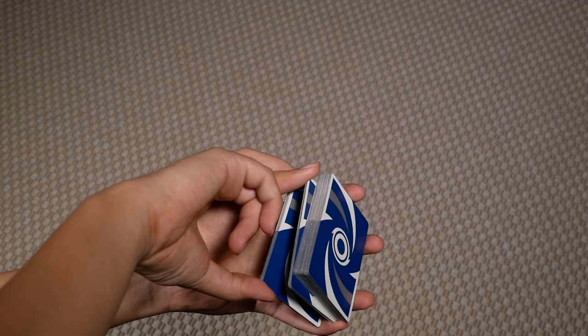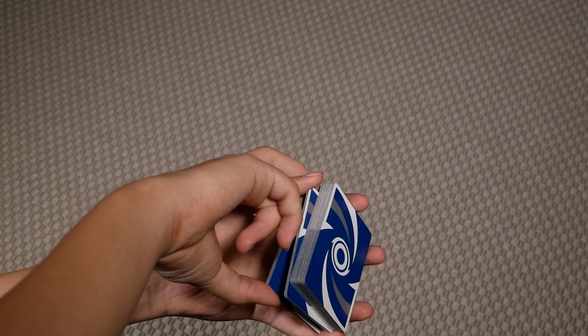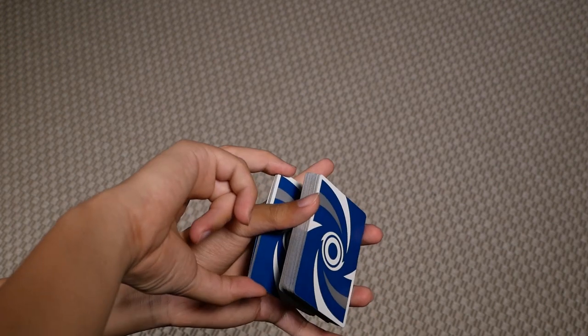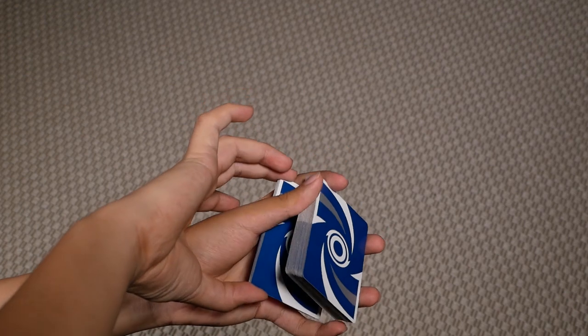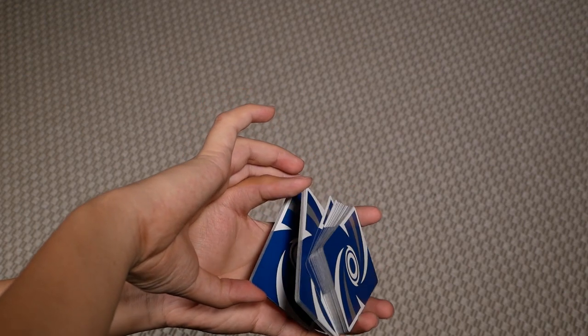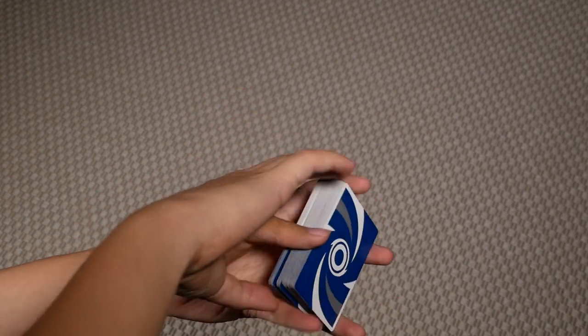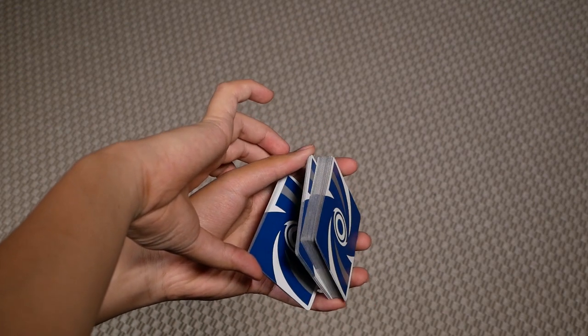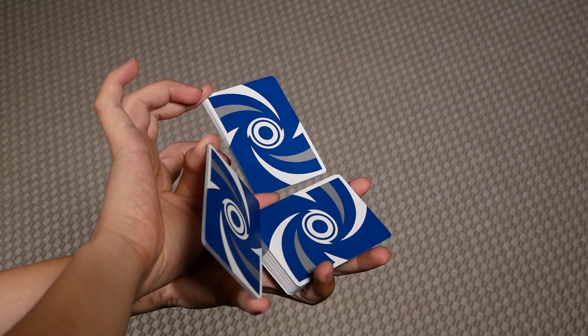You're going to extend these two packets outwards simultaneously. With your right hand you'll be sliding this packet outwards and with your left hand you'll be sliding this packet outwards. When you do that, you get this instantaneous three-packet opener.